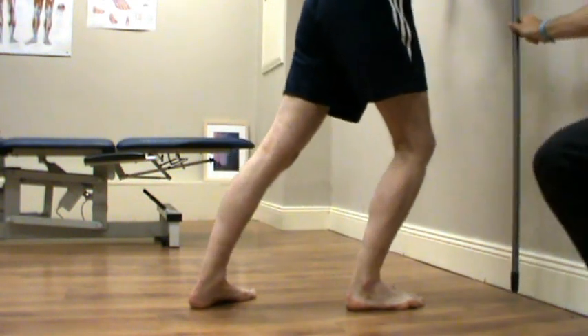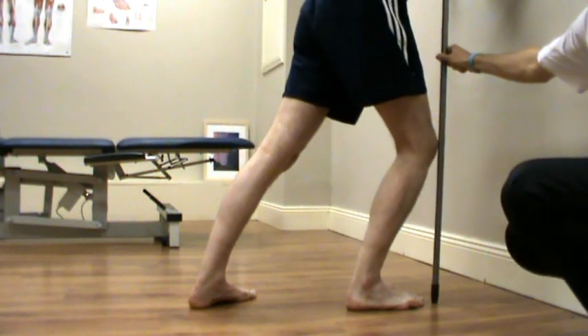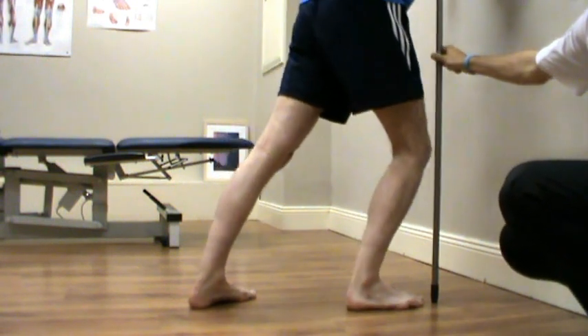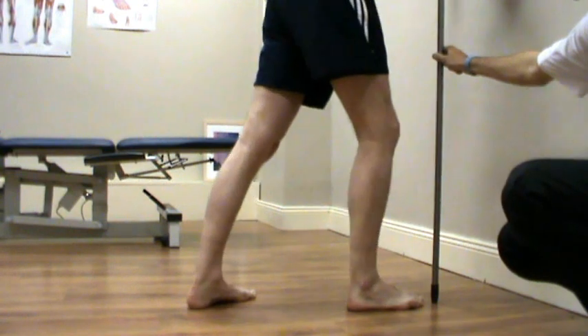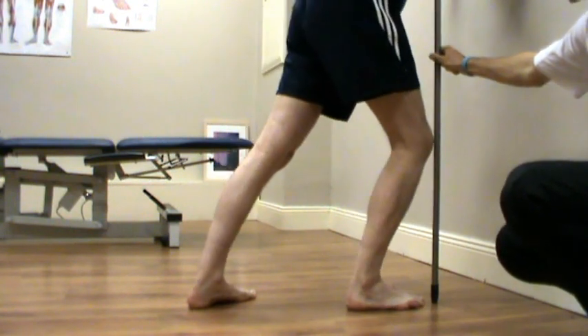For demonstration, if we get a pole here and put it in front of the big toe, we want the knee just to touch the pole, then we want the knee to come outside the pole — that's a slightly different direction — and then we go inside the pole. It's very important to do the three directions because when you walk or play sports you change direction all the time, and we want to mobilize all corners of the ankle.